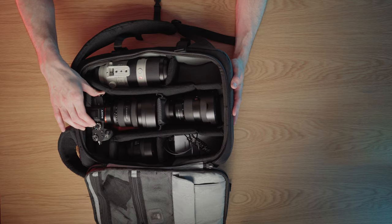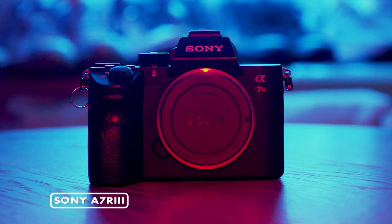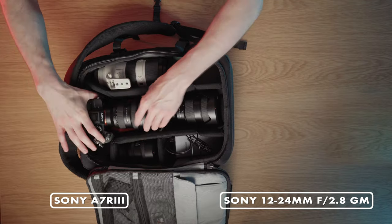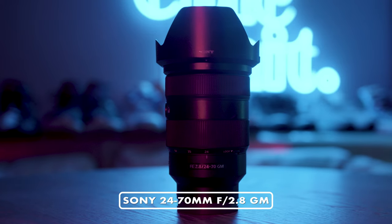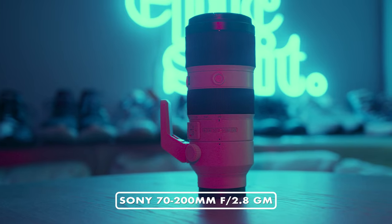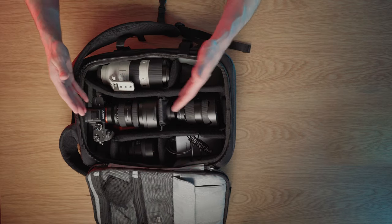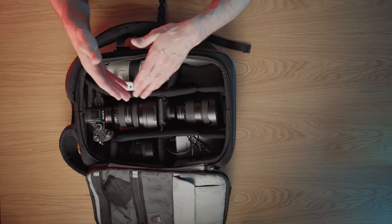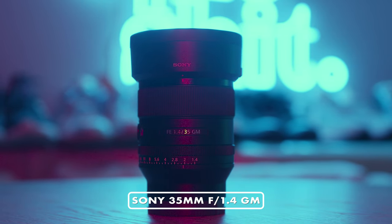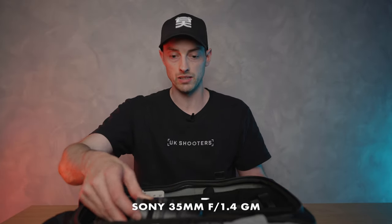There's plenty of room here for all of my gear for my everyday carry. I'm using the Sony A7R3 at the moment. The lens on it right now is the 12-24mm f/2.8 G Master — pretty new lens, really like it. We've then got the 24-70mm G Master f/2.8, and the 70-200mm f/2.8 G Master as well. That completes my everyday carry coverage from 12 all the way up to 200 at f/2.8. I also have the 35mm f/1.4 G Master — the new lens just coming out from Sony — which I use for portraits and product work.